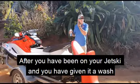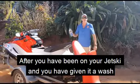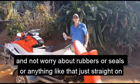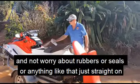After being out on your jet ski and you've given her a wash, you can just spray it straight on your engine and not worry about rubbers or seals or anything like that. Just straight on.